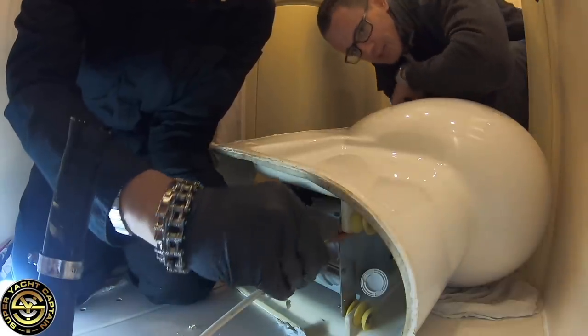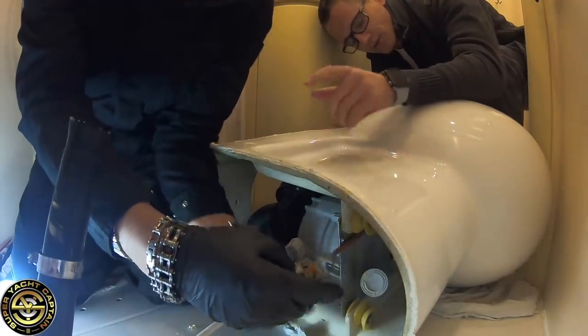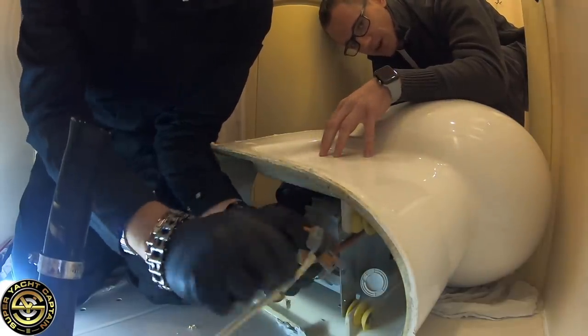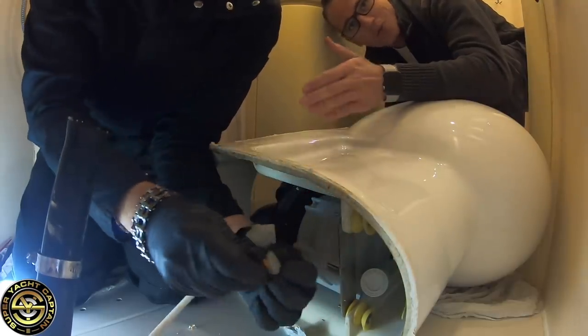For your information, Slavin has already isolated the electricity going to this toilet and he's also isolated the fresh water supply coming to the toilet. It's all off, so don't worry — he won't get a zap. Or we hope not!